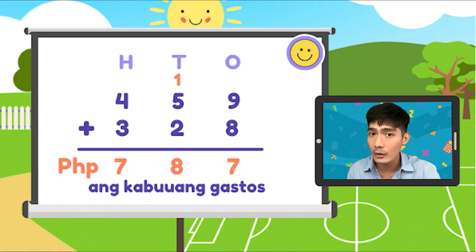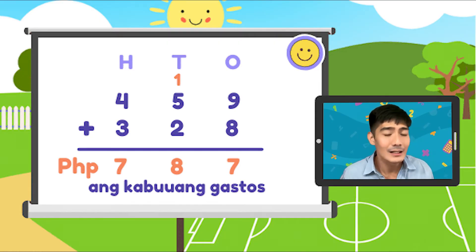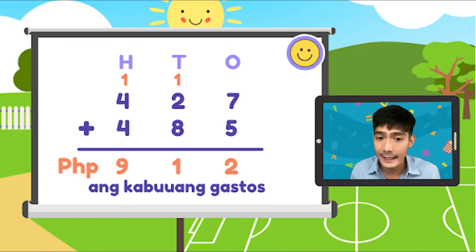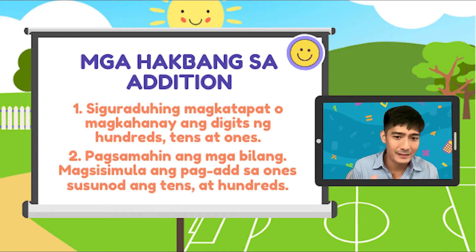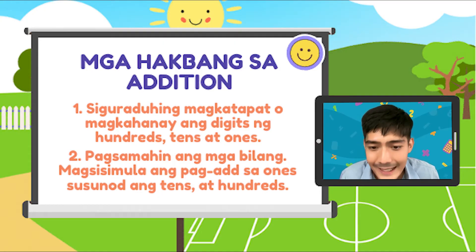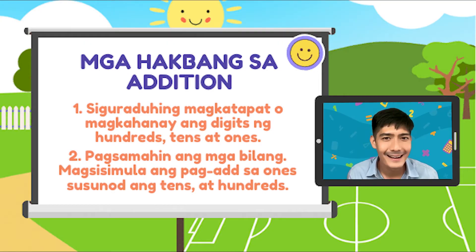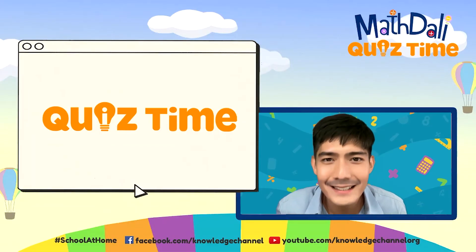Pero bago tayong magkaroon ng quiz, magreview muna tayo. Huwag kalimutan yung two steps natin. Una, ihanay natin or i-align yung mga digits na magkaparehas na place value. Pangalawa, unahing i-add yung ones, kasunod ng tens, at hundreds. Tandaan yung kanta — to the left, to the left. At ang isa pang dapat tandaan: kapag ang sum ay mahigit sa 9 o dalawang digit, kailangan natin mag-regroup. Alright. Game ka na ba?